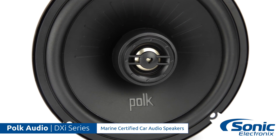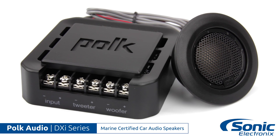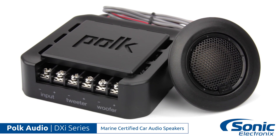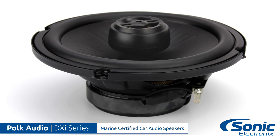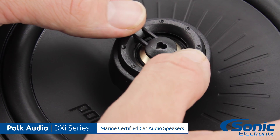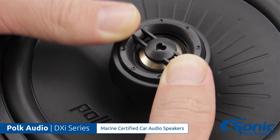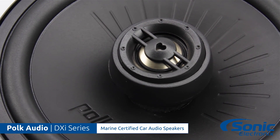Now taking a look at these, the entire series features this black flat design. It's a really clean look. Personally, I love it and it's going to look good no matter where you install them. With the six and a half inch and five and a quarter inch coaxial options, you'll notice you have this pivot with the tweeters. This is going to allow you to aim the tweeter towards the listener for better sound staging, making for a better listening experience.